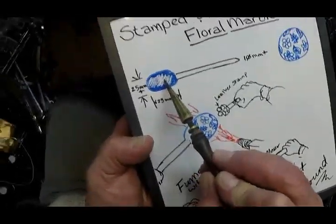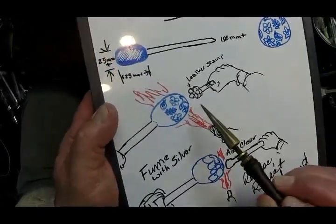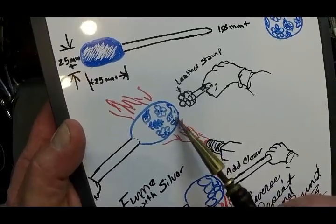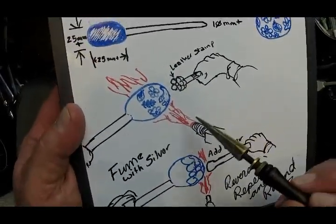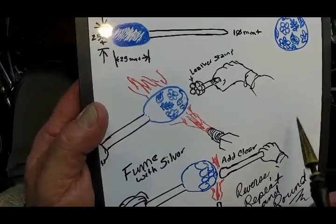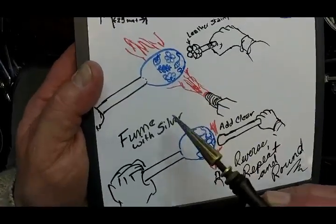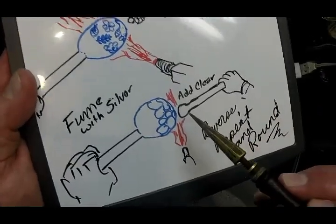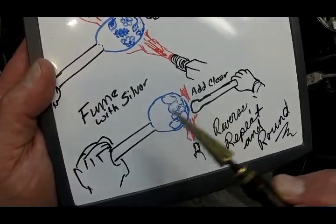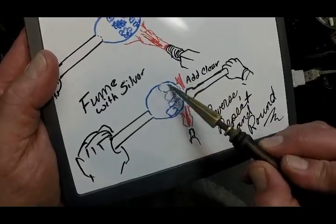We're going to heat it up and let it bulge — it doesn't have to be marble-shaped yet. Then we take leather stamps with different designs, heat up a spot, press the stamp in and pull it off, leaving that design pushed in. Then we'll fume it — I generally use silver, and gold is a good addition. You may do one side in silver and the other in gold for a nice contrast, or combine them for different hues. Then we add big globs of clear over each design, almost touching, until all those designs are saved under the clear.